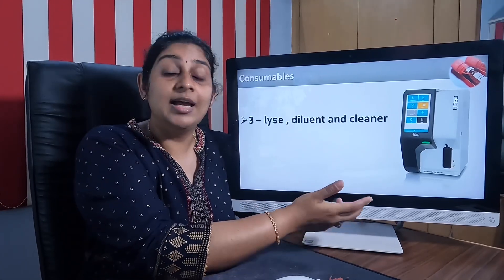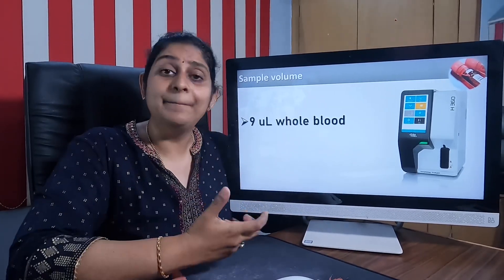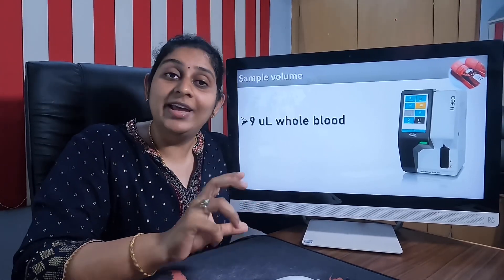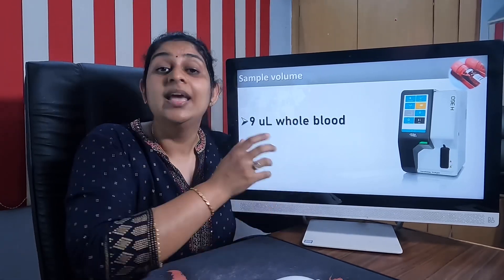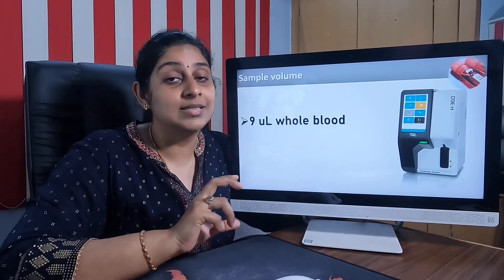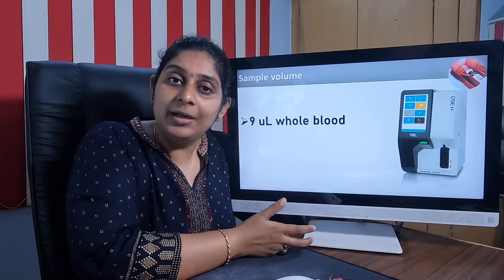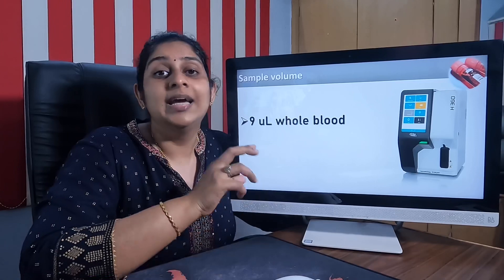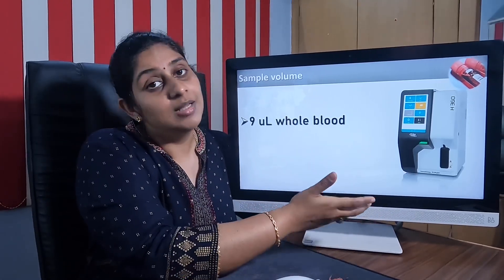The consumables are lyse, diluent, and a cleaner solution. Regarding sample volume, this varies from machine to machine. The Erba H360 needs around 9 microliters of whole blood sample to run one CBC. This 9 microliter volume applies to all age groups — whether child or adult — it is the same volume the machine requires.